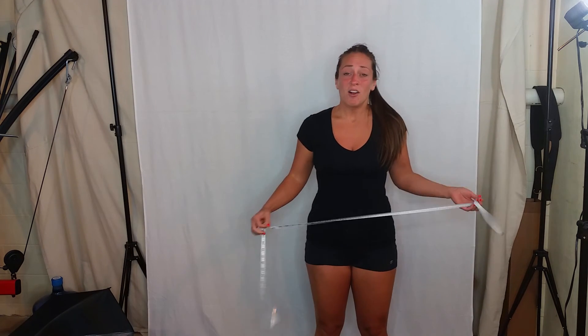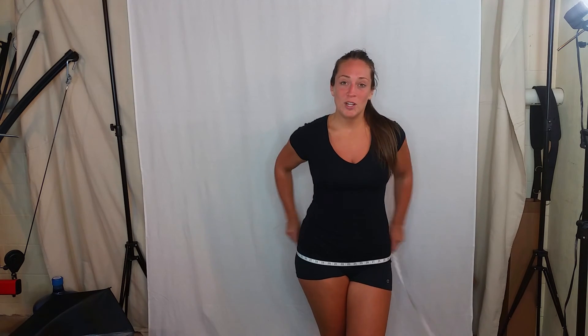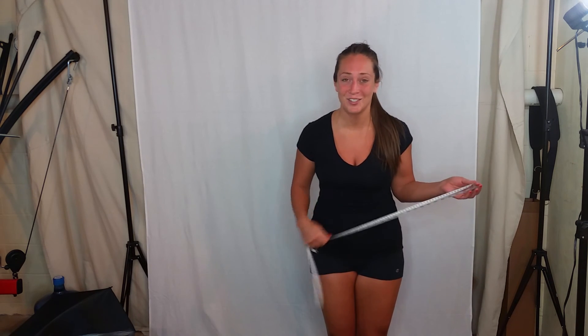Those are the basic measurements that you want to take. However, if you do want to take some other measurements — I know some of my ladies in the group want to measure their booty, they want a bigger booty — you can also measure that point. Just set a standard for yourself and make sure you take a note so you are consistent. I can't stress that enough. If you have any more questions, just leave me a comment in the group and I look forward to seeing your progress.